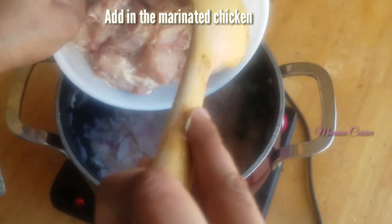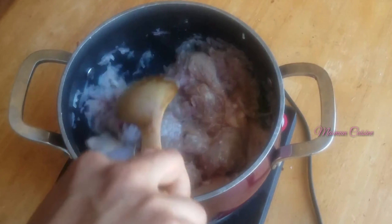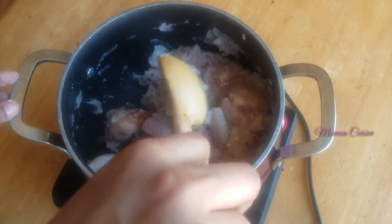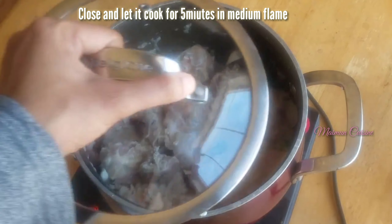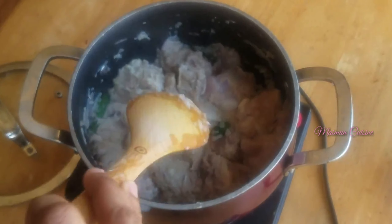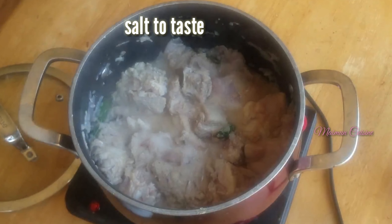Then add in the marinated chicken. Fry it for 2 minutes on a medium flame. Close and let it cook for 5 minutes on a medium flame. Add a pinch of salt if needed, because we have already added salt in the marinated chicken.